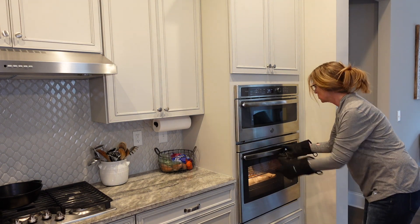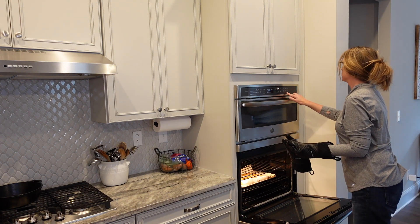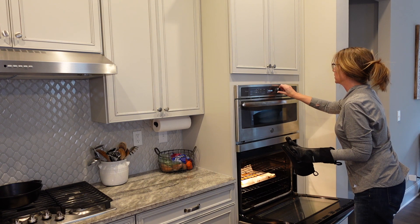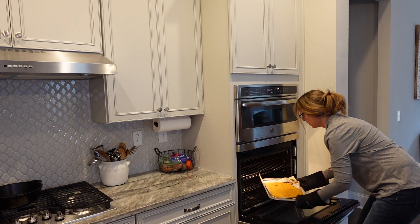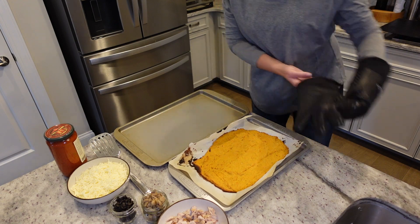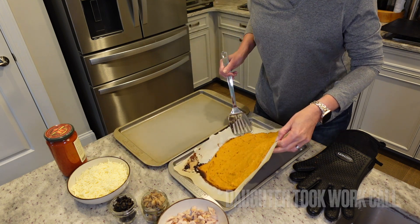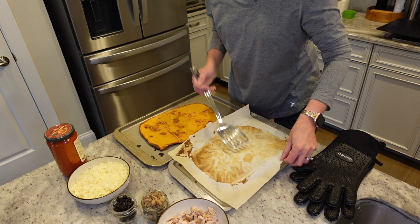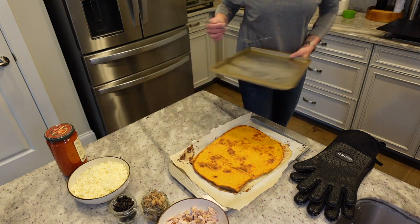The 20 minutes is done, so we're getting this out. We're keeping the oven at 425. My daughter's trick is to flip it out onto another pan and then put it back on the pan you're cooking on — that way you flip it cleanly.